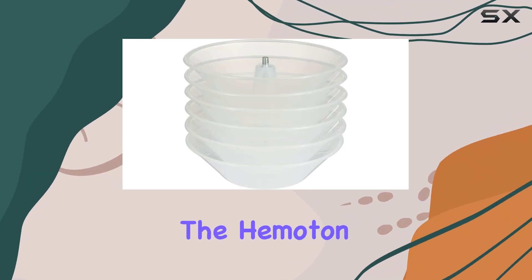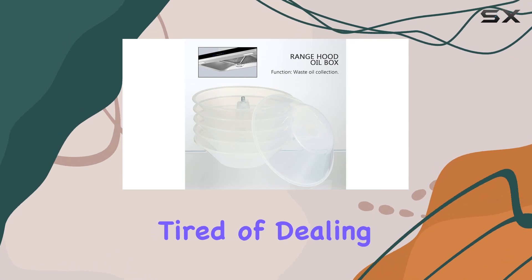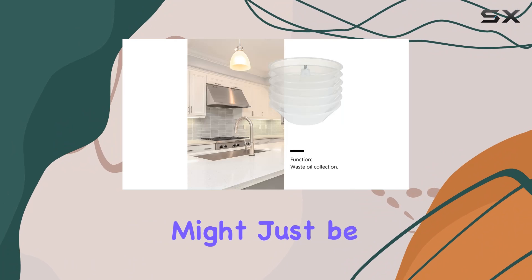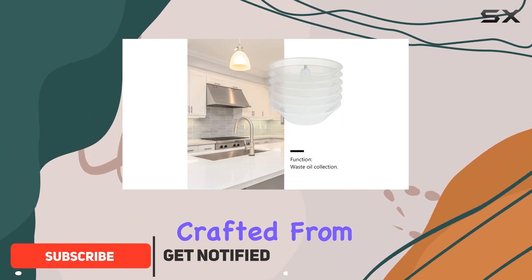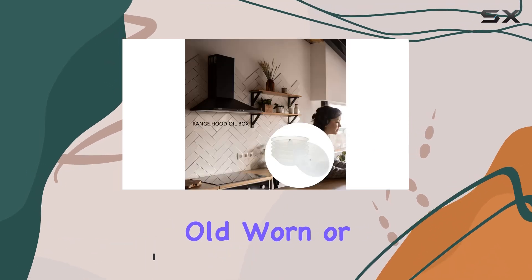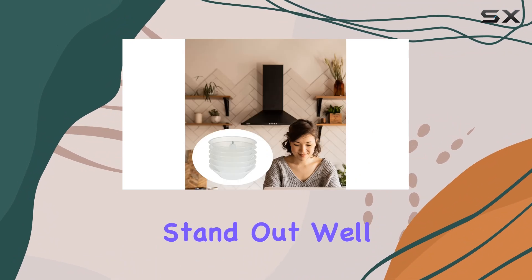Today we're diving into the Hematin 6 PCS plastic range hood oil catcher. If you're tired of dealing with messy, clogged range hood filters, this product might just be the solution you've been searching for. Crafted from durable plastic material, these oil catchers are designed to replace your old, worn, or broken cups effortlessly.